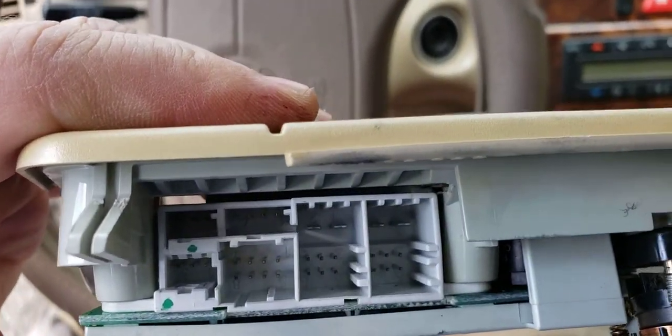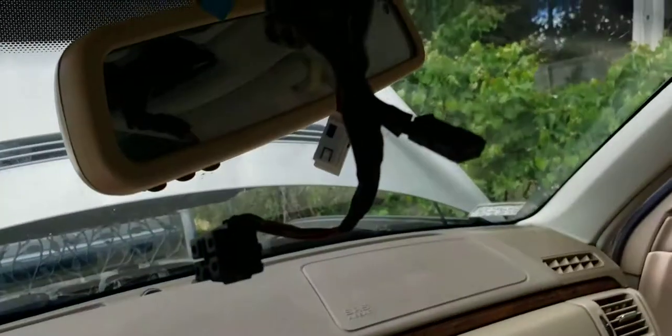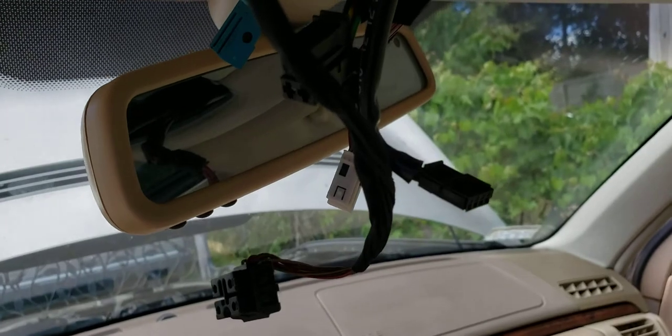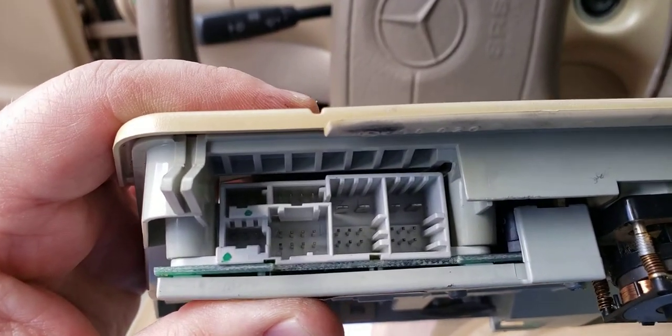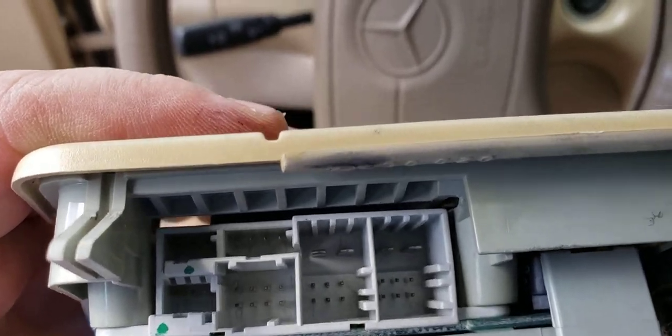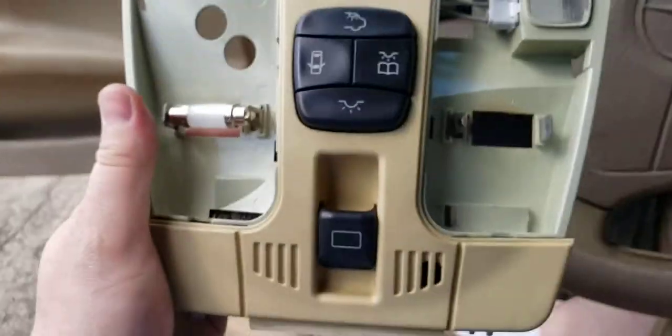You've got to plug all this other stuff back in — that's your sunroof and everything else. Make sure everything's plugged back in; there's a lot of wires here — wires for the roof, wires for the interior door lights, and the one in the back as well.